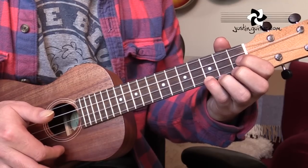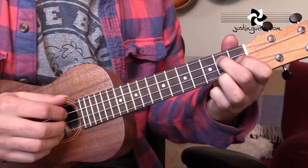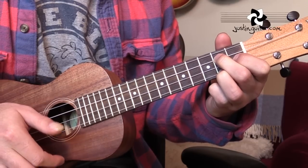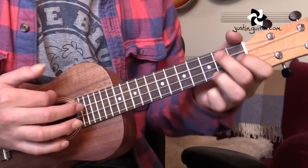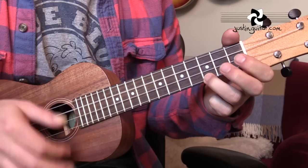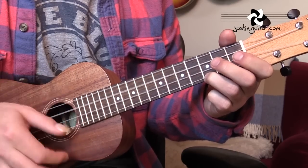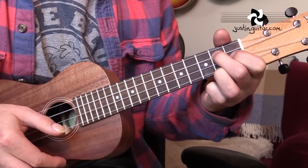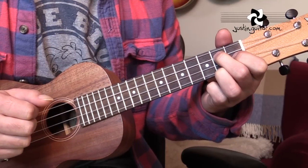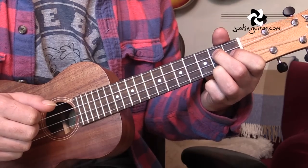Sometimes in the very last bar of the sequence — we've got two bars of C at the end — there's a little build. I use a little G seven: open, second, first, second. I use that as a build going into the chorus. It's not on the record — the original Ben E. King version doesn't have that — but you can put it at the very last bar of the eight-bar sequence, at the end of the verse or chorus, if you want to.